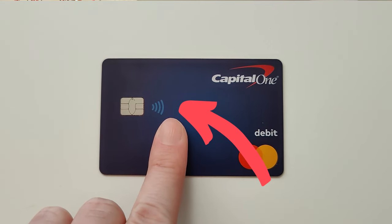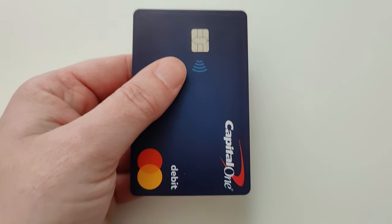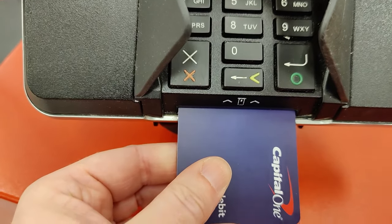If your card has tap to pay, you'll see that little sideways wifi symbol somewhere on the card. Modern cards that have chips are not going to want you to swipe them, so you just ignore that option. If you want to insert the chip of your card into the machine, make sure that you're holding the card face up with the chip pointing towards the machine.